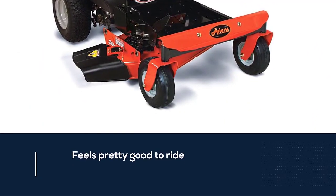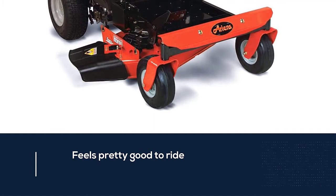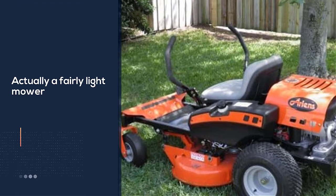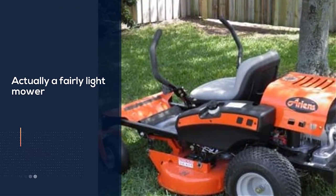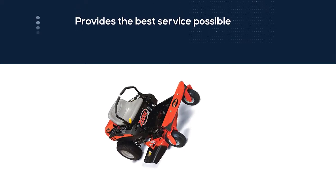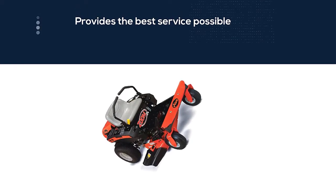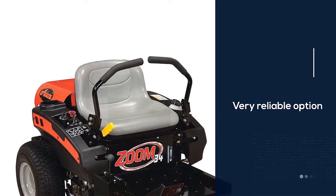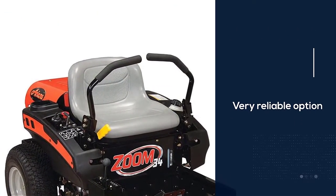It feels pretty good to ride, so long as you're comfortable with the speed and are used to using these types of mowers. It's actually a fairly light mower, which means that it does sacrifice a bit in the way of durability. This just means you need to treat the mower properly in order to ensure it provides the best service possible.